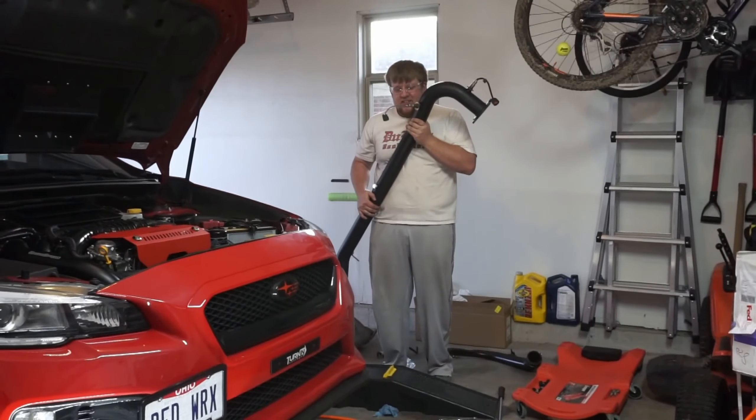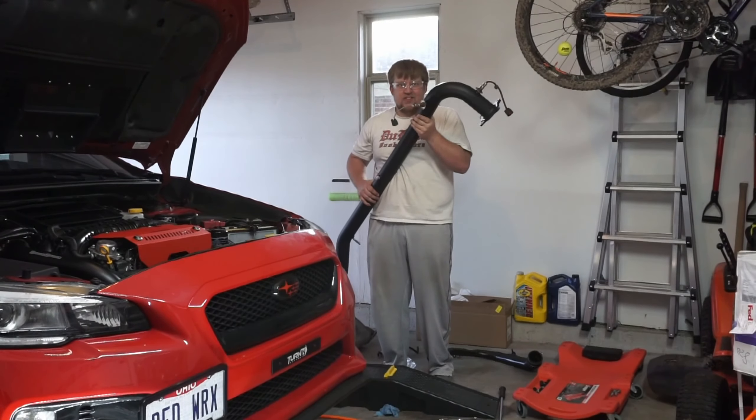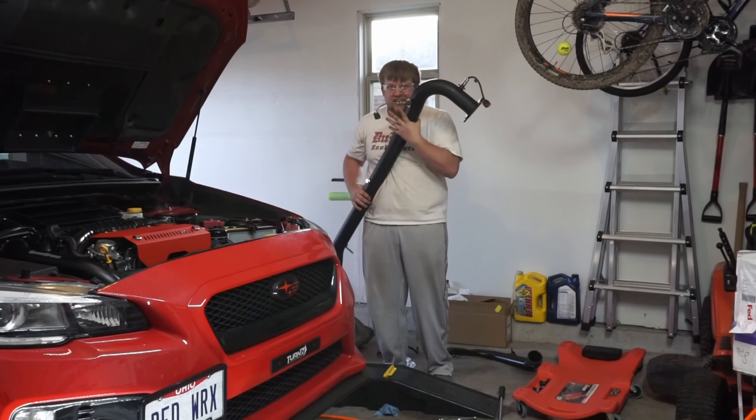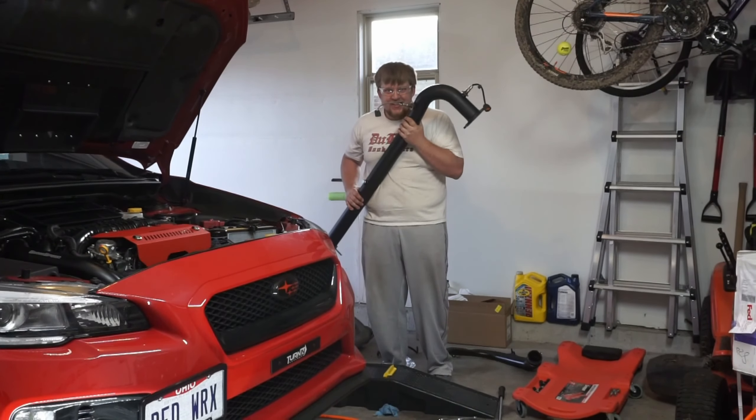We finally got the stock J-pipe off. Got the sensors all ready for the new one. It's time to go catless!